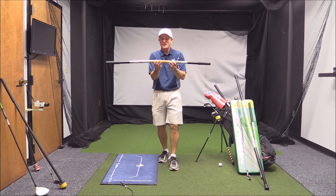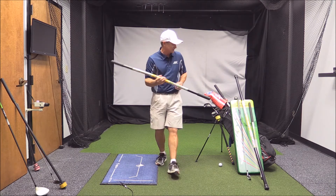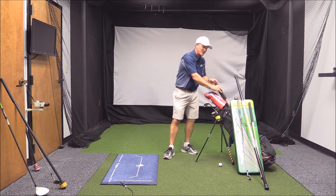George Bryan here. I'm excited to talk about the Swing Balance Multi-Stick, 46 inches — fits right in the golf bag.